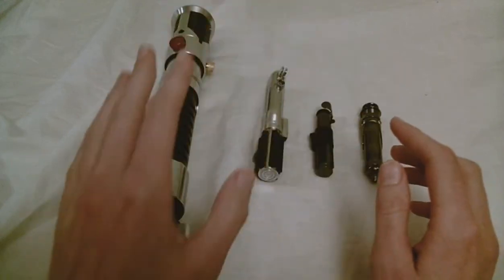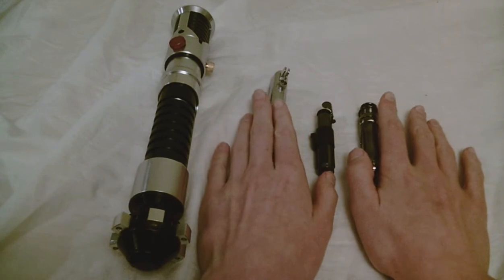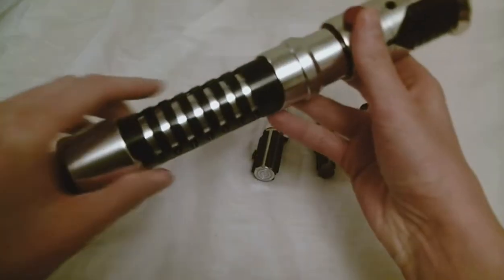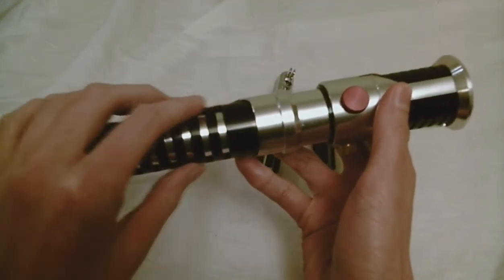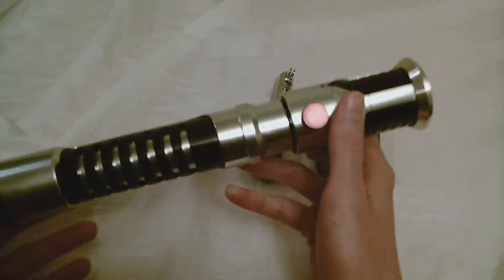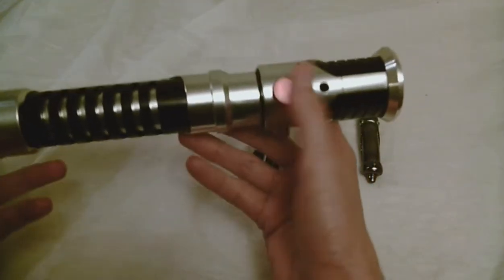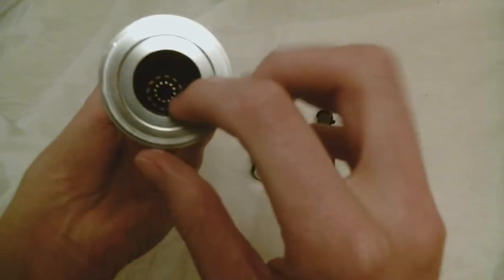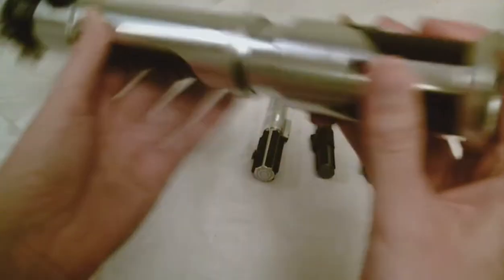These are all Master Replicas. I only have the 0.45 scale Master Replicas right now; I don't have any full-size ones yet. This is a Corbinth, and I did want to have this in the video to show you that this is an example of a hilt that is designed for a sound install. You can just see inside here that it's hollow, so you can wire this and customize this very well.